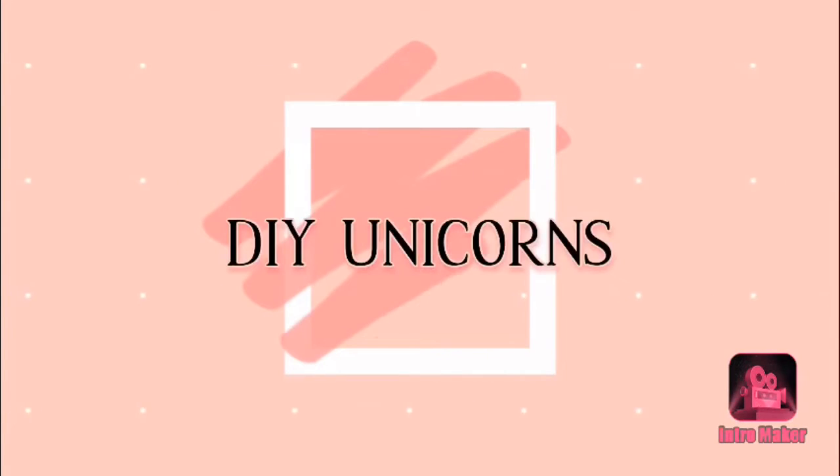Hi guys, this is me and welcome to DIY Unicorns. Today, as we are celebrating Independence Day soon, I thought of getting some really cool Independence Day hacks.